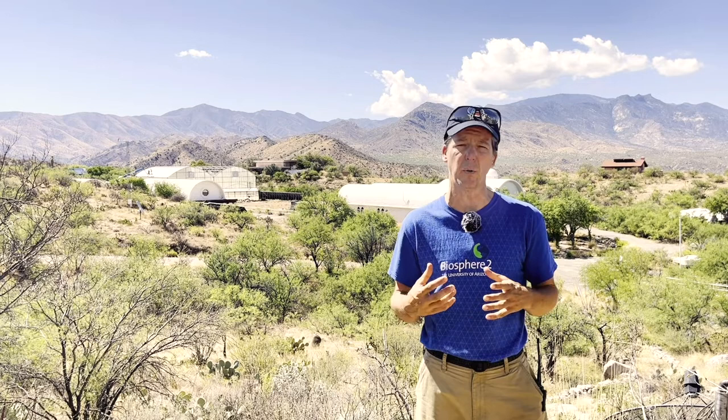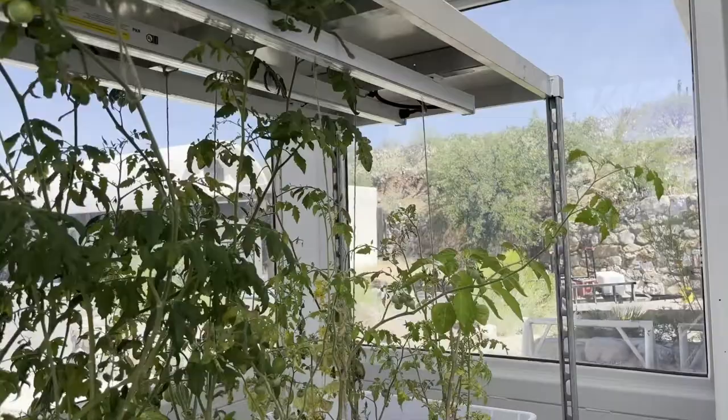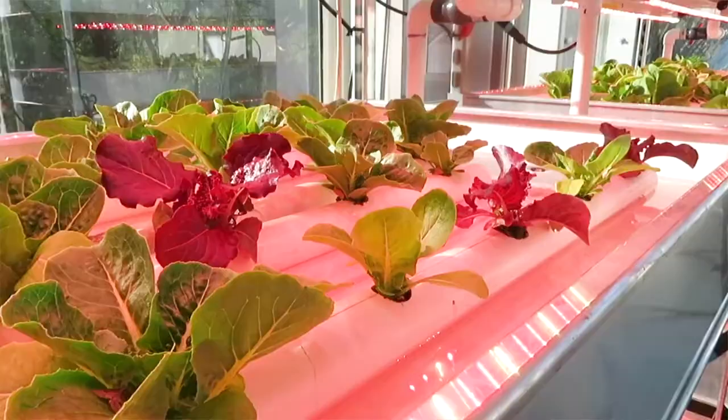Biosphere 2, from 1991 through 1994, was an experiment in a purely bioregenerative life support system — determining what plants are required to fully support humans in terms of nutrients, calories, and clean air and water. We're going to be doing that in a microcosm. Our goal is not to completely replace the physiochemical with bioregenerative, but to find a hybrid solution where machines and plants run simultaneously in balance, cleaning the air and water and producing edible food for the human occupants.